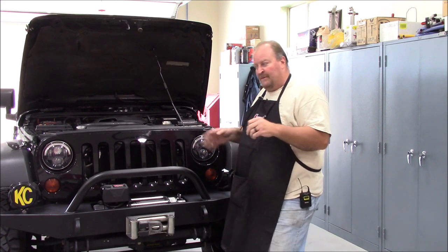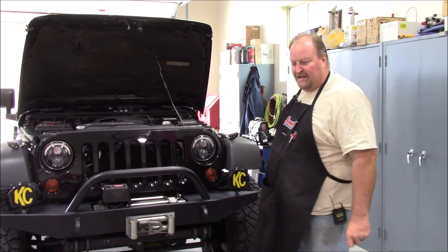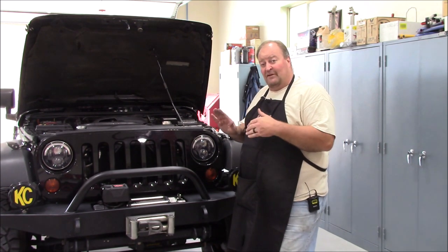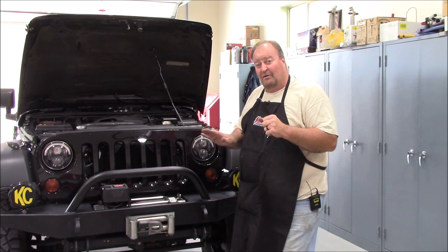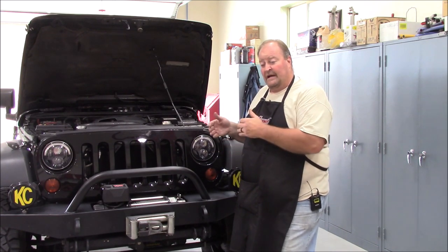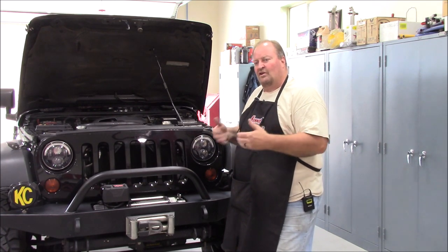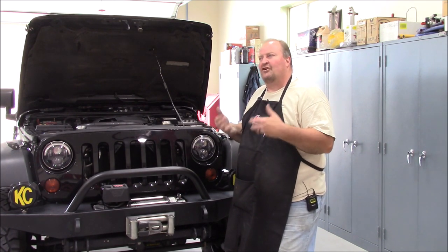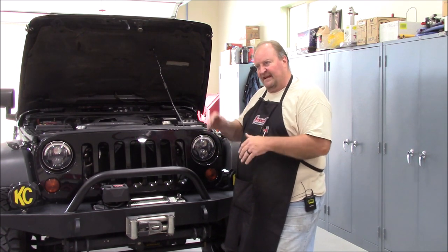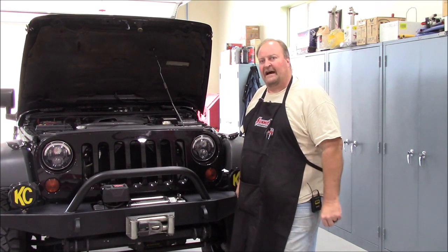Gearing helps. I know a lot of people say, I put 35s or 37s on mine and I'm still running my 4.10 gears. You can do it, but you're having to push the throttle down more to do it. You're not taking advantage of the efficiency of that engine. You're not letting that engine work at a lighter duty cycle — it's being asked to perform at 70 to 75% rather than 35 to 40% just going down the highway.